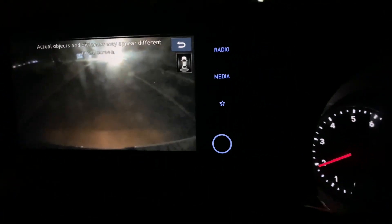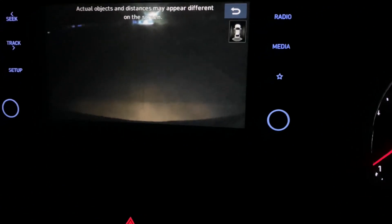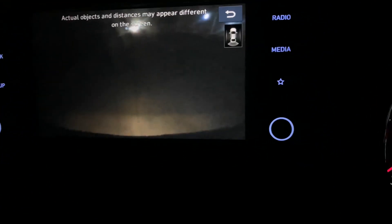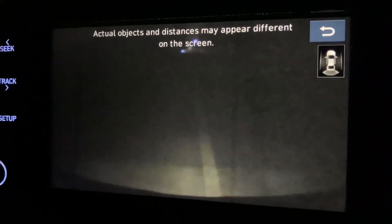Wherever there is a street light, the camera looks good — the quality looks good. But when there is no street light, it's completely of no use; it is completely dark. There is no street light and you can see.